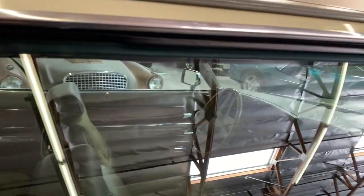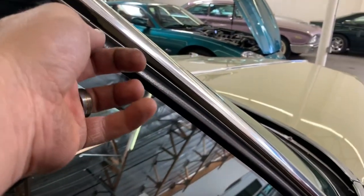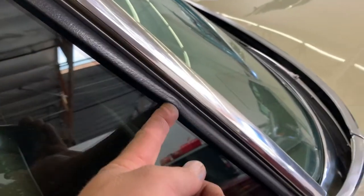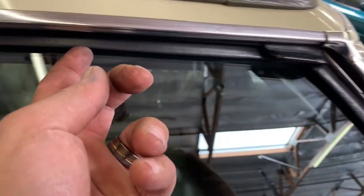Let me take you over to the passenger side and show you what we've got. Here we are on the passenger side. Up here at the front, the glass is extremely tight to the weatherstrip — way tighter than on the driver's side. Then you get up here to the top where it meets the roof, and it's binding and pushing in.